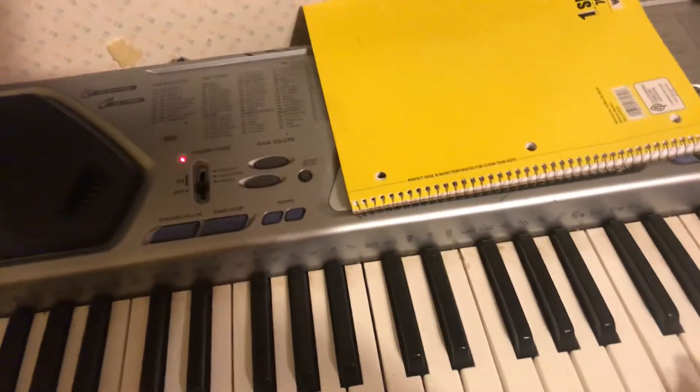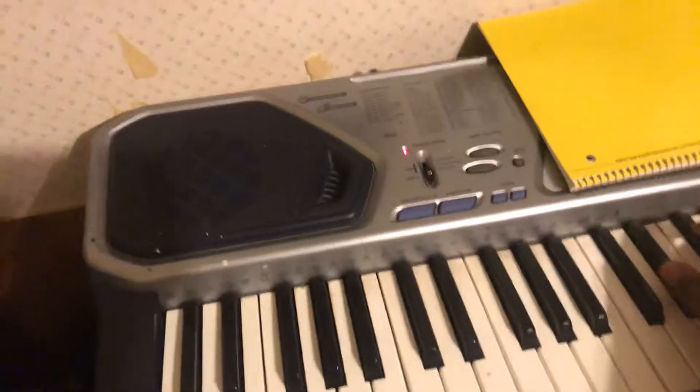I'll show you all the keys on the song Save That by Chief Keef. Here's the first part.